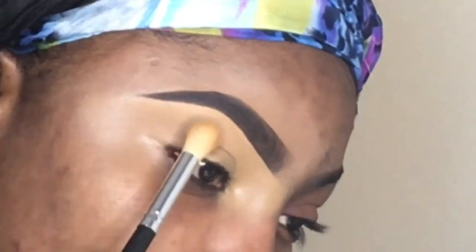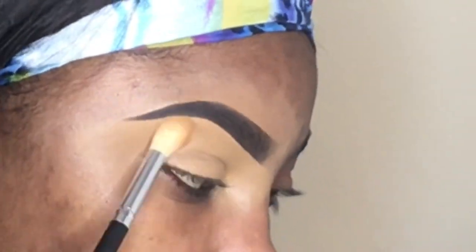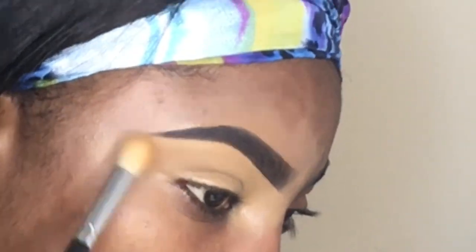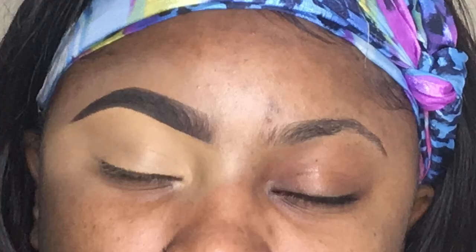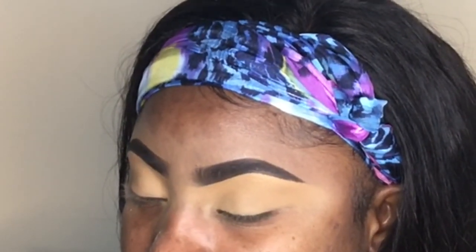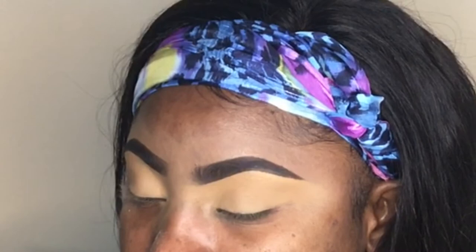This part is optional: I'm going in with the Maybelline Master Chrome Metallic highlighter and putting that on my brow bone. This is how your brow will look compared to your natural brow. And voila — this is how your brows should be looking, on fleek, once you're done.